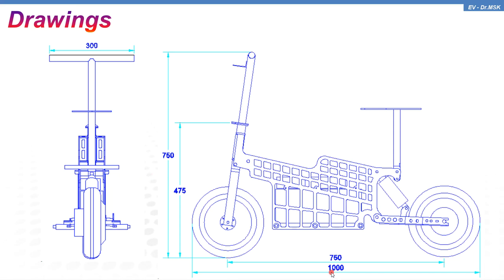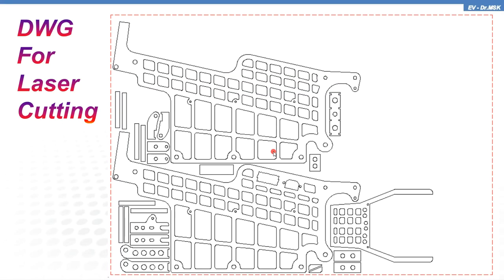This is the drawing. The end-to-end length of this particular vehicle is 1000 millimeters, that is one meter long, and the handlebar width is 300 millimeters, that is one foot. The total height will be 750 mm upon unfolding the handlebar and seat — both of which are foldable. Upon folding, the height becomes 475 millimeters, down from 750 millimeters.